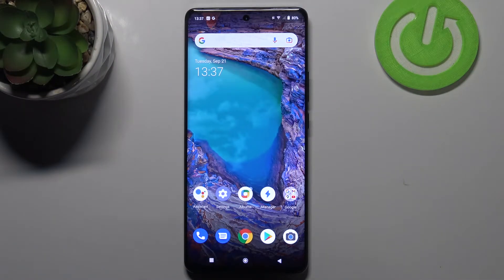Hi everyone, in front of me I've got Vivo X60 Pro and let me share with you how to enable emoji suggestions on this device.